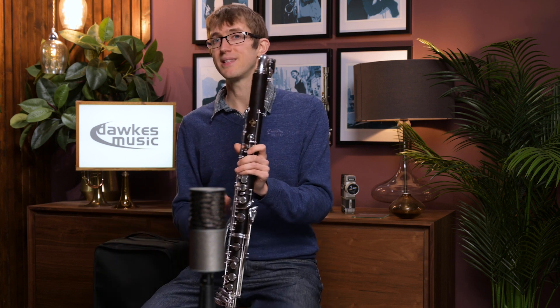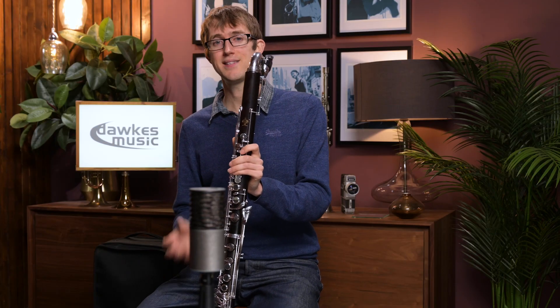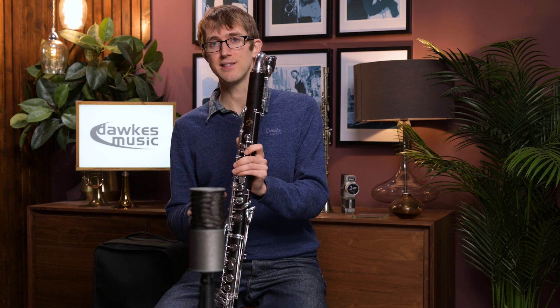But if you don't need that, you can save yourself a lot of money with a low E-flat bass clarinet, and some people prefer them as well. They often feel a little bit more nimble, they're also smaller to carry around, which is nice, and this is a particularly lovely example.